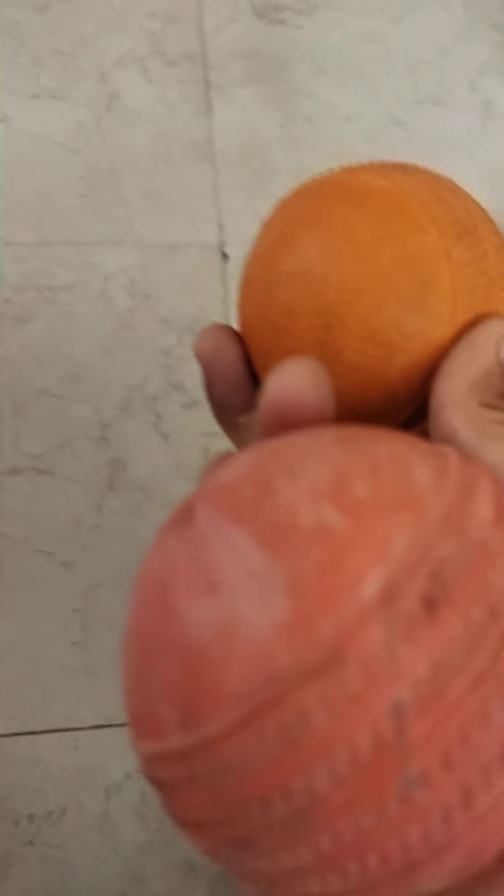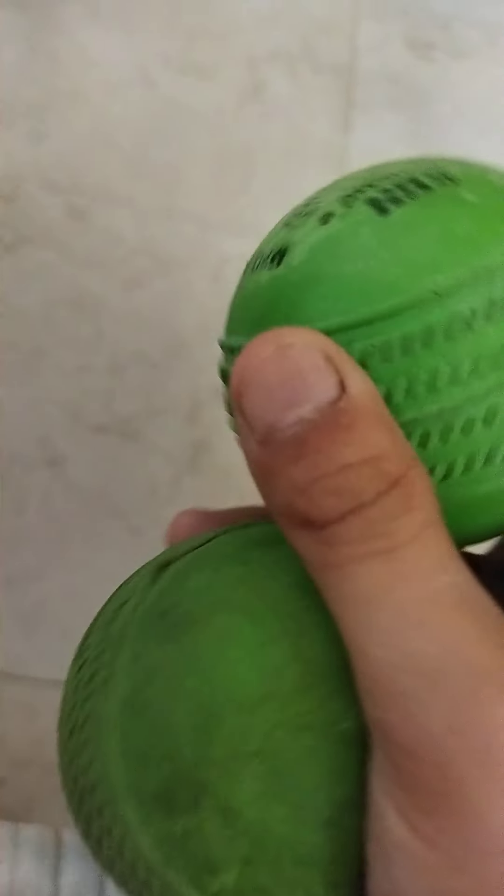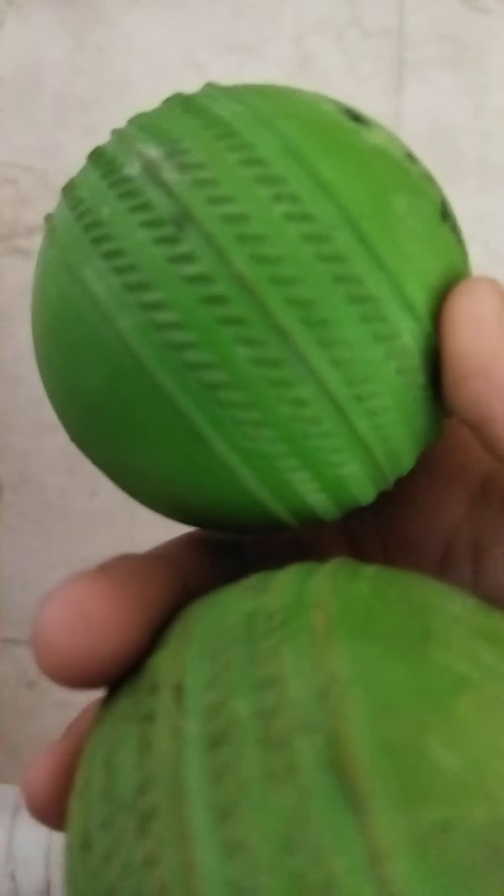The other ball I have also played a lot. This is HRS company's ball. It is also very nice. This is the green ball, and this is a new one from HRS company.